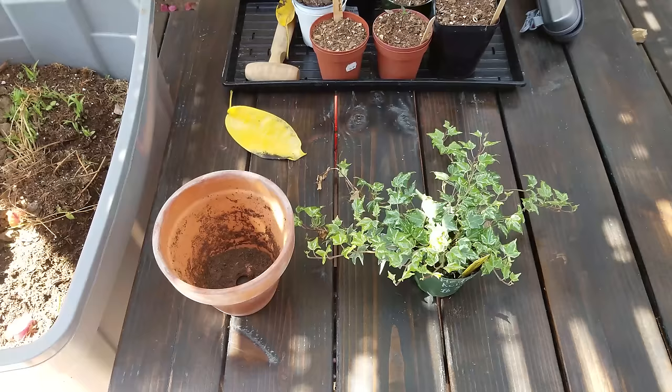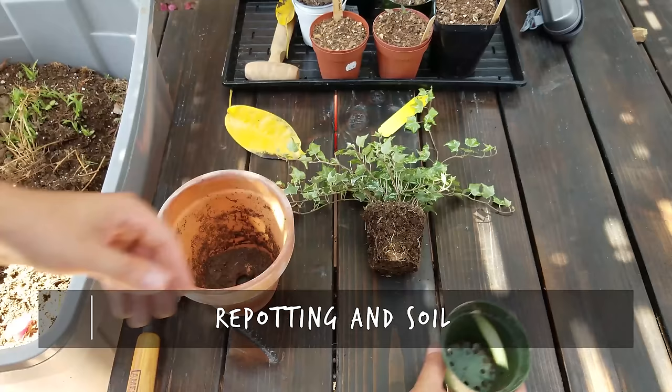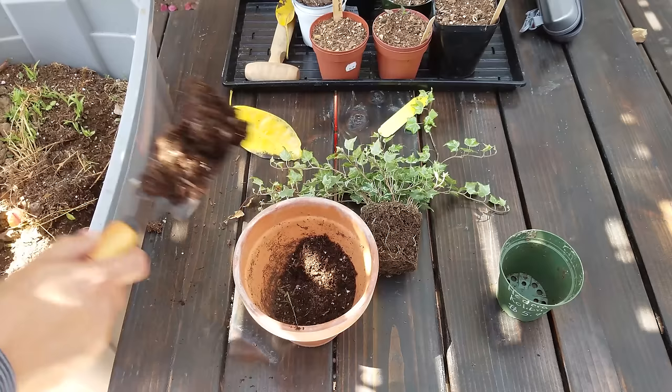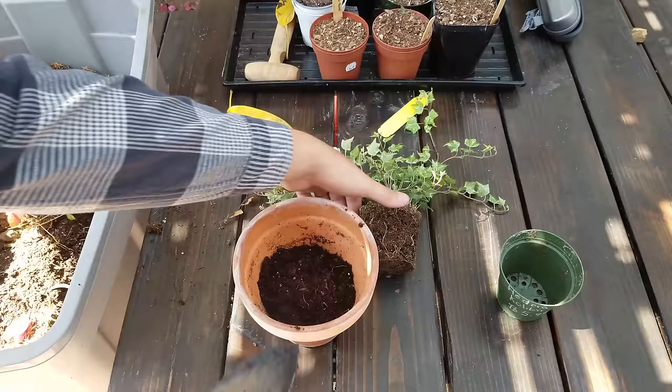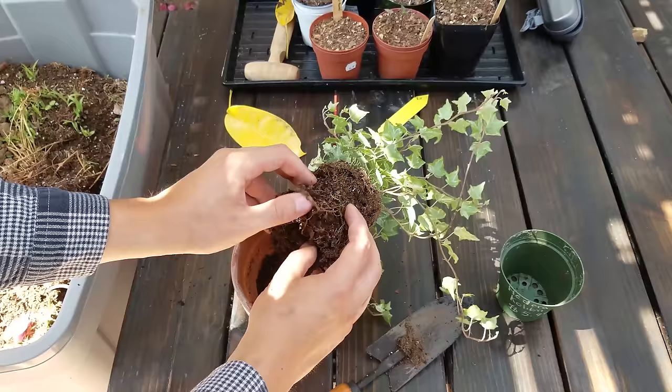When repotting English ivy, with most plants it's going to be about an inch upgrade in pot size. This one's been in its pot for a while — I got it on sale at a nursery. This is slightly bigger than an inch, probably two inches, but English ivy being a vigorous grower is going to do just fine in a pot that's slightly bigger. I like to check the soil level by putting it in there first, then pull it back out and break up the root matter a little bit to stop it from root-binding itself by growing in a circle.